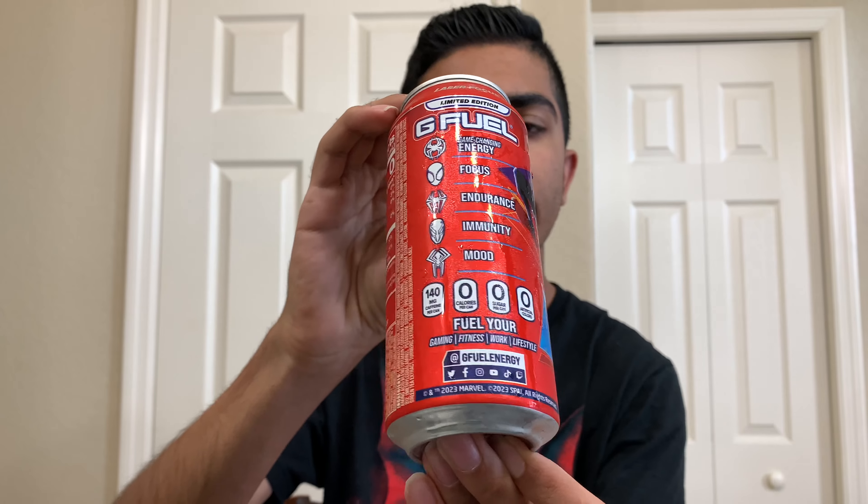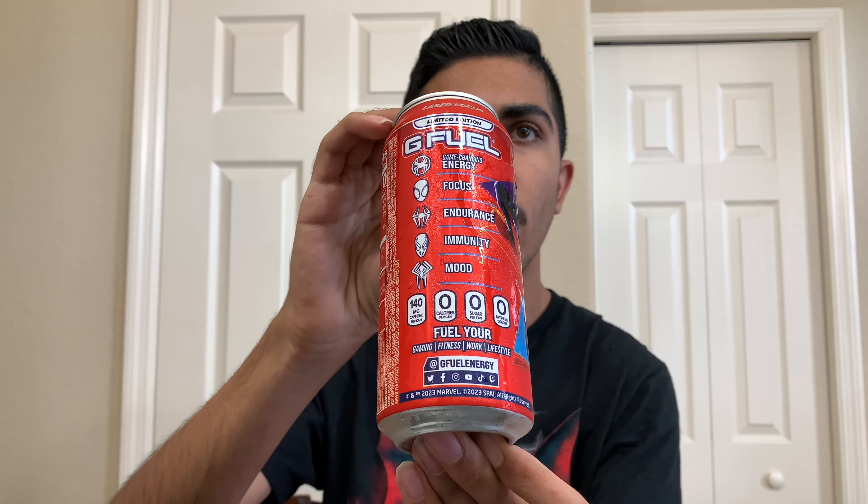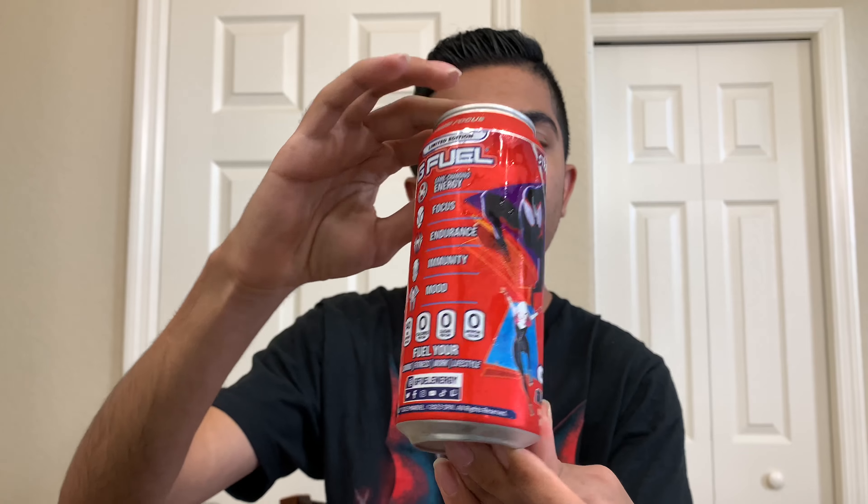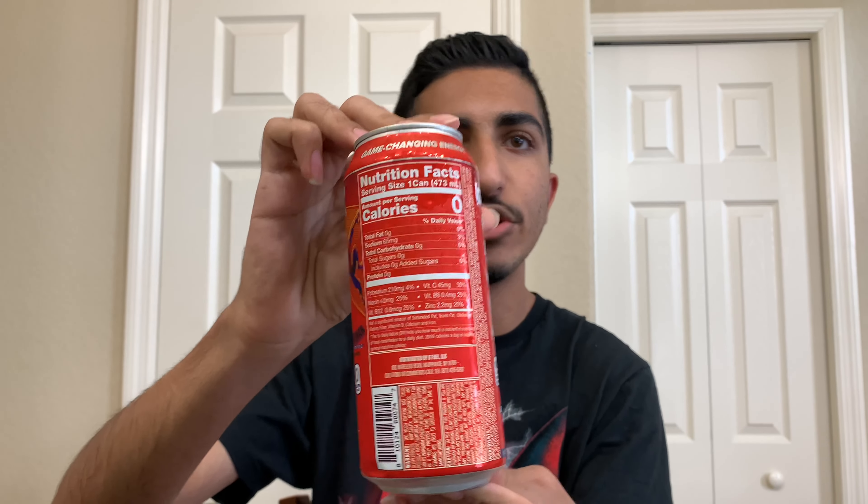This is a 140 milligrams caffeine can — zero sugar, zero artificial colors, and zero calories. It says fuel your day: gaming, fitness, work, lifestyle. Then it has the G Fuel social and some licensing stuff at the bottom. The front features Miles, Gwen, all that good stuff. Caffeine is listed up top as well as in the nutrition facts in the back — make sure you guys read that if you want.